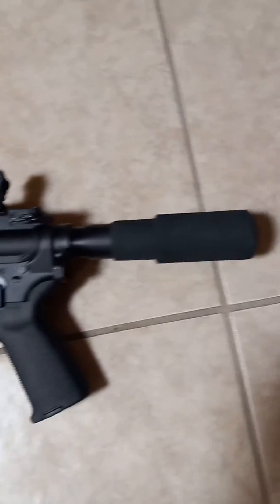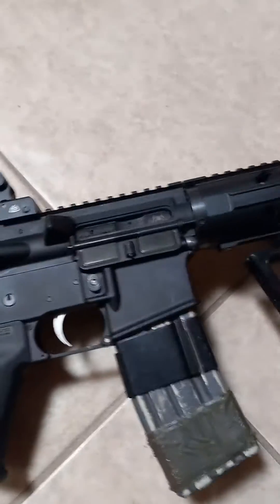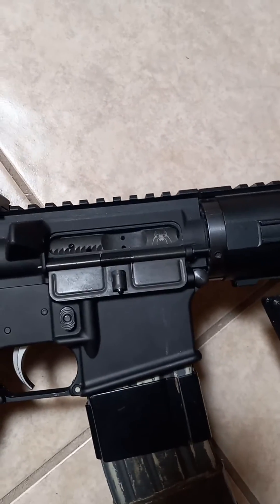It's an Anderson Arms lower receiver, miscellaneous parts, gun show sights, 3D printed handguard, and a Spikes Tactical bolt carrier. Pretty cool.